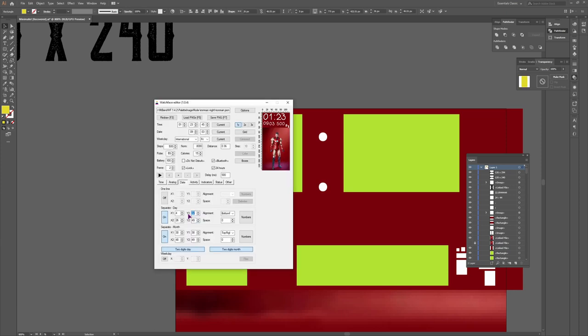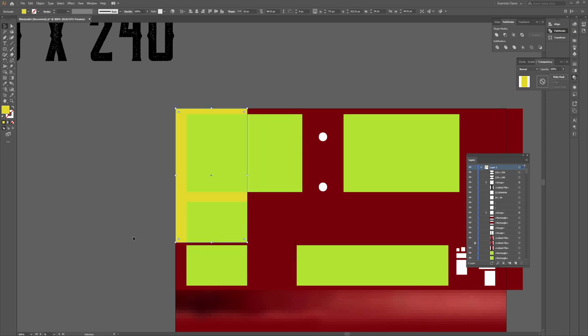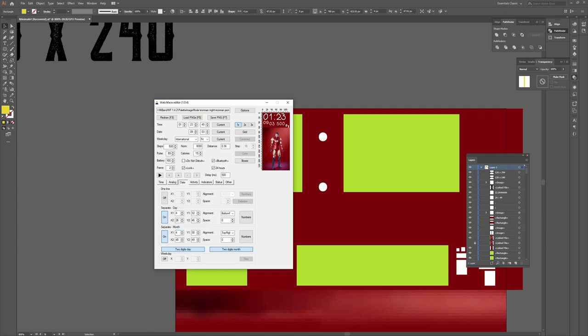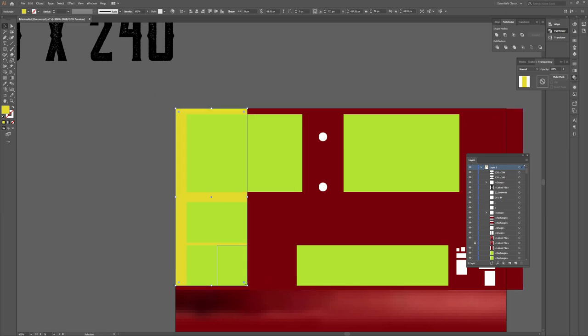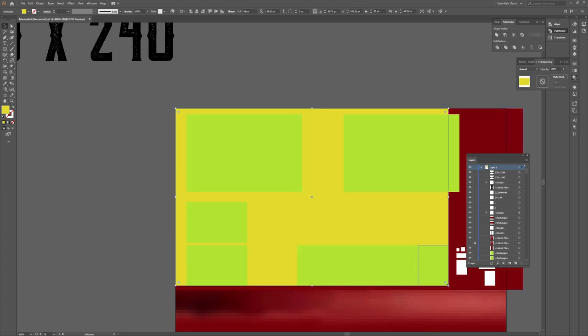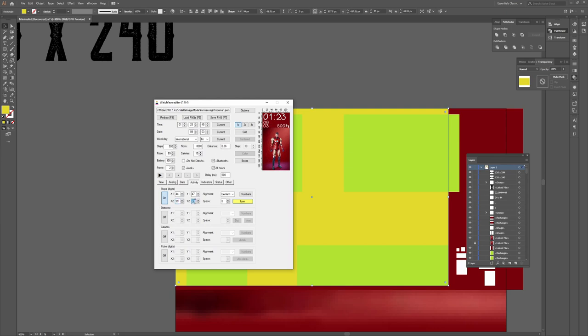Then the month is at 4 and 47, and the bottom one at 26 and 61. You can also use the mouse scroll wheel to increase or decrease values instead of pressing the arrows. Then we have the activity for steps: 44 and 47 for top left, 99 and 61 for the bottom. The position is set to right-aligned because the icon is on the right side.